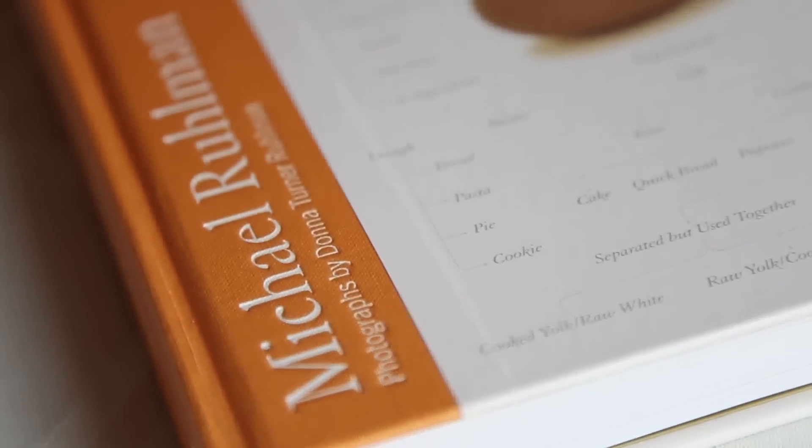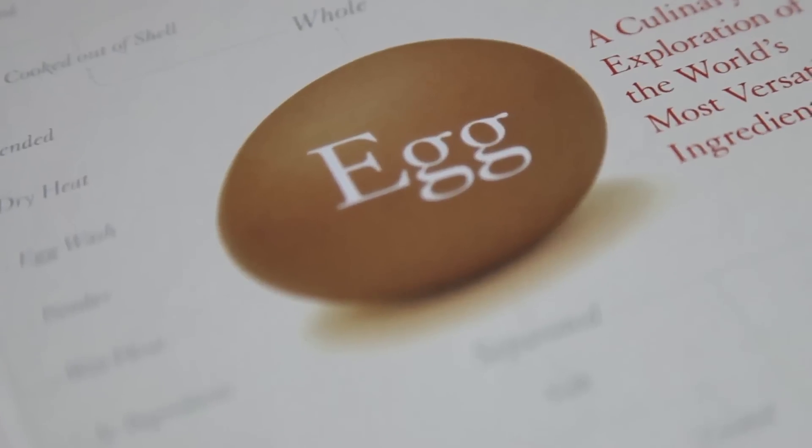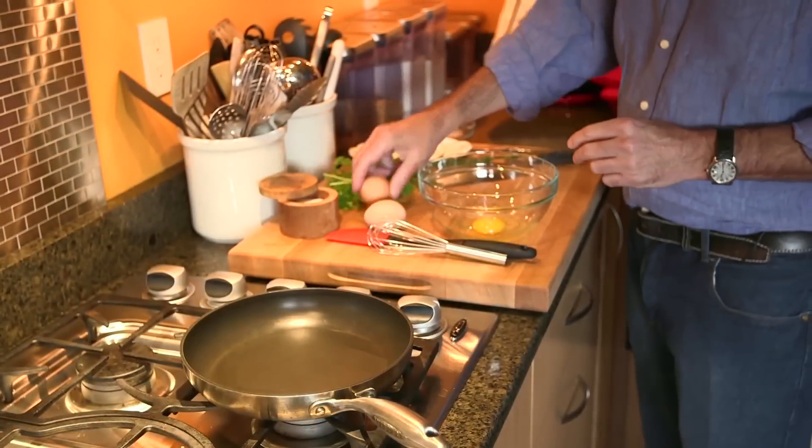So I think: okay, got an egg — cook it in its shell, or cook it out of its shell. If you cook it in its shell, you do this, this, this. The whole idea behind the book was that if you understood everything there was to know about the egg, you increase your skills as a cook tenfold. And that's my ultimate goal. Nothing as nutritious, economical, or versatile as the humble egg.